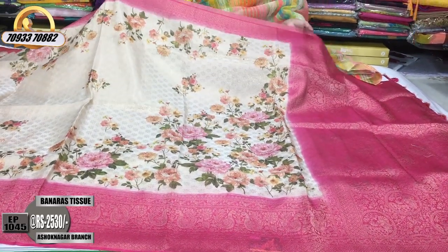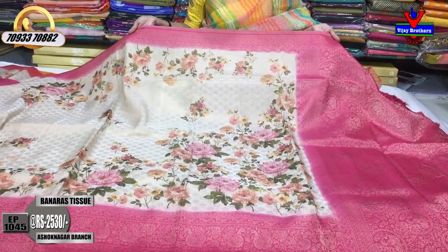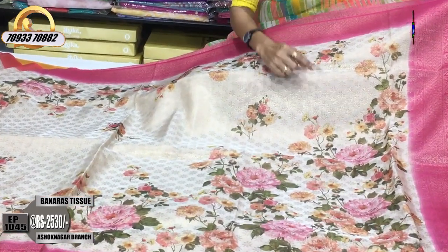This is a design change. The same cost is the same. This is a pineapple pink color. The background is a cream color.